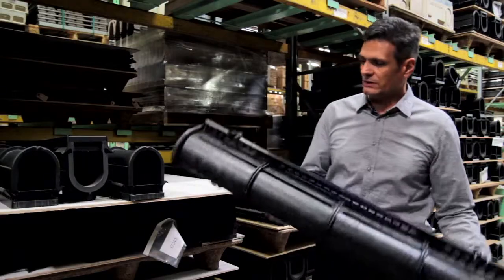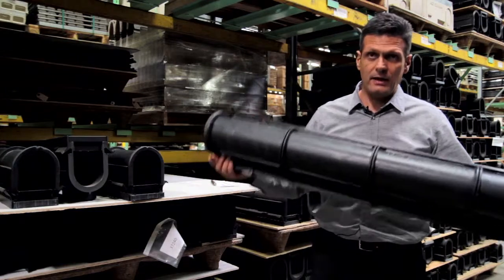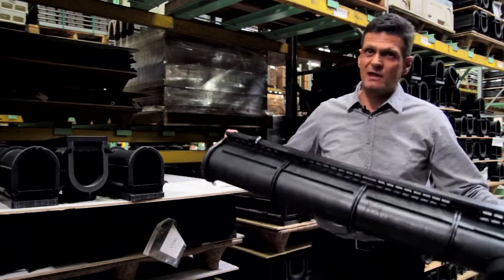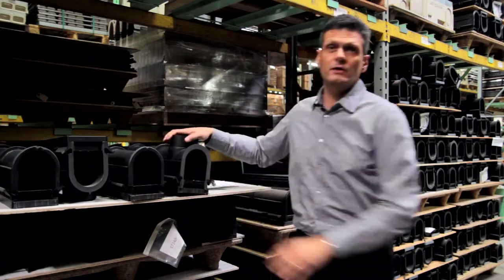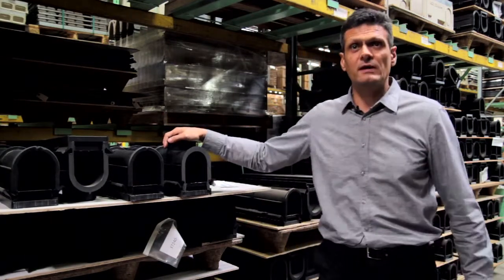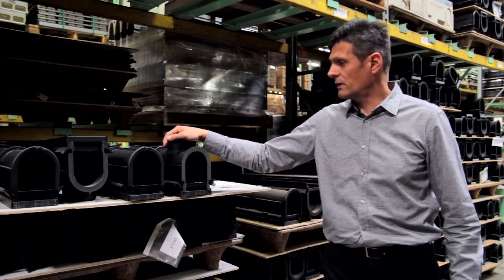Not to mention, these are full meter long — 39.38 inches — and the deepest channel weighs less than nine pounds. They can all go on a pallet, which is 42 inches. Light weight equals easy freight, so we can service the entire country and markets abroad with this system.